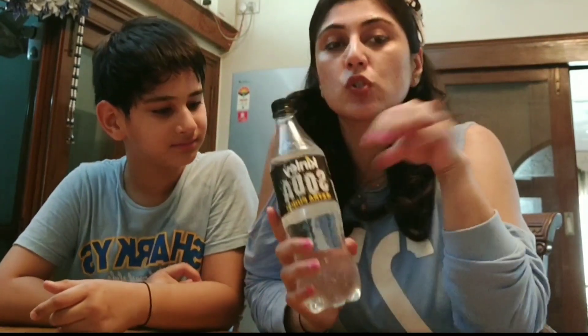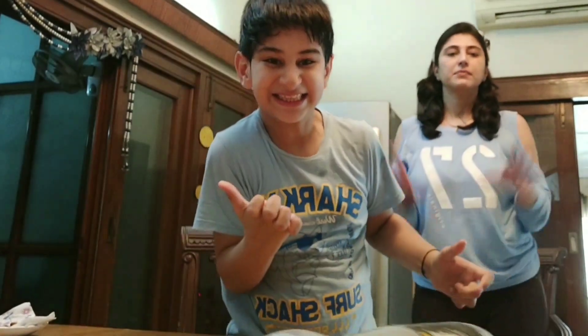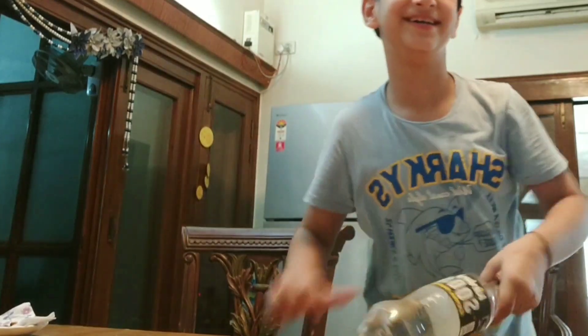The twist is — if we flip it without salt, it doesn't land. But if we add some salt, it supposedly does land. Let me try it without the salt first, to see if it lands or not. It did not land. Arihan, you want to try? Yeah. It did not land for him either. Now my turn. It did not land again.